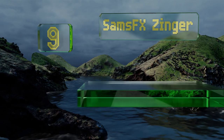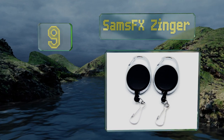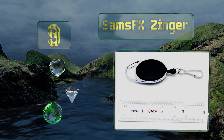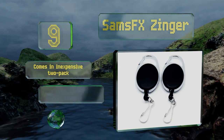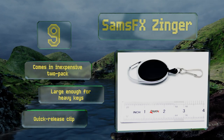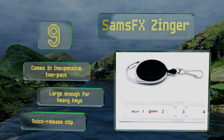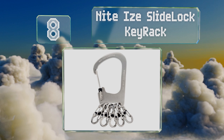At number nine, the Sam's FX Zinger is not your average model — it's designed for holding fishing equipment, but it's perfectly capable of holding keys too, so you can get in the front door with your catch of the day. It comes in an inexpensive two-pack with a quick release clip, and it's large enough for heavy keys.